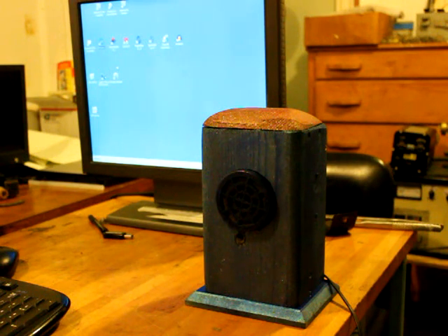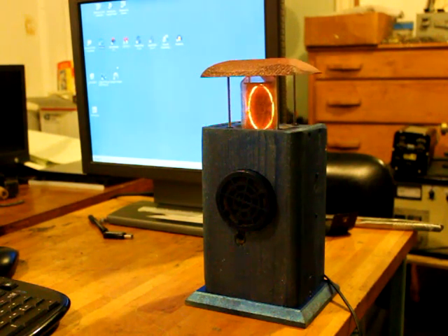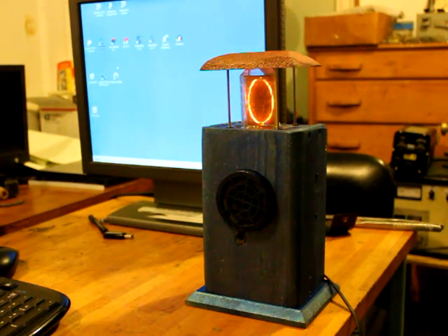What can a Nixie pet do? Well, let's see. You can talk to it and it can talk back. It can put out numbers when you tell it to — one, one, two, four, six.